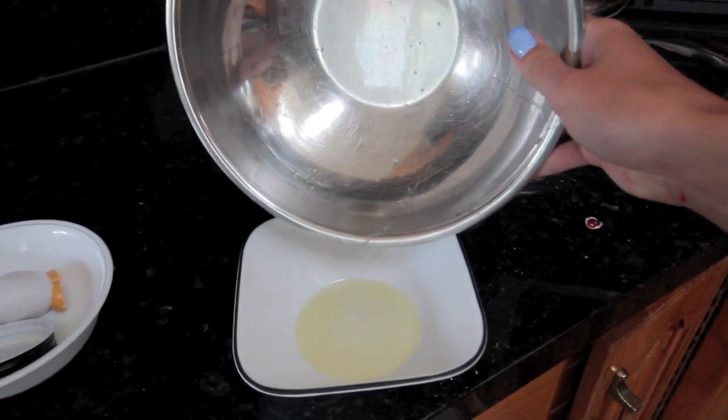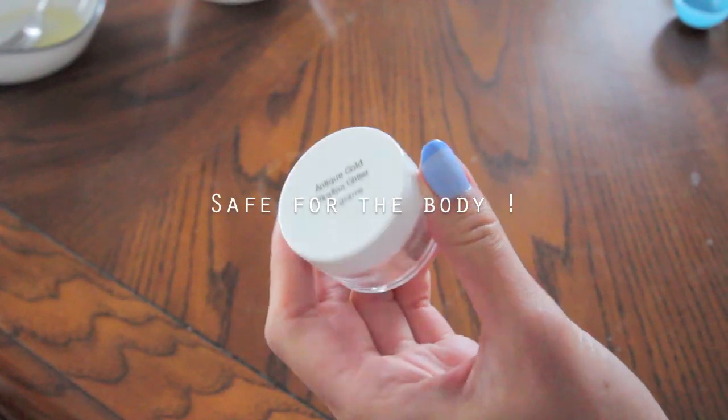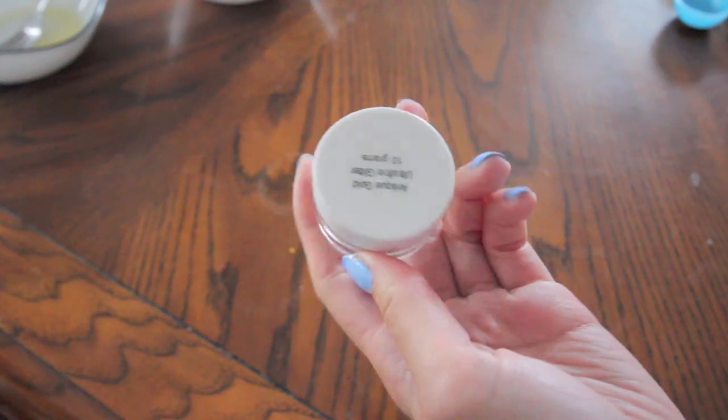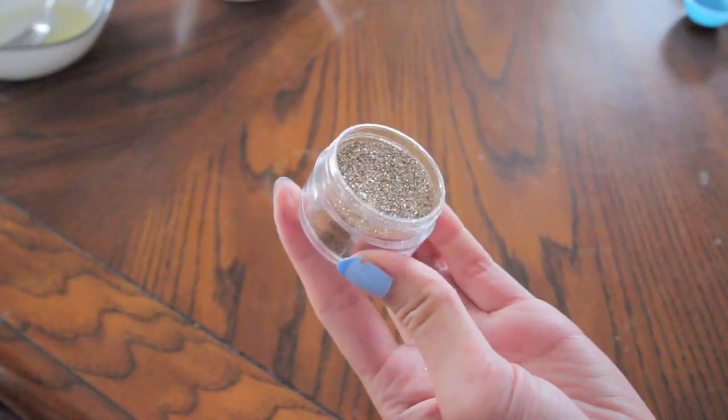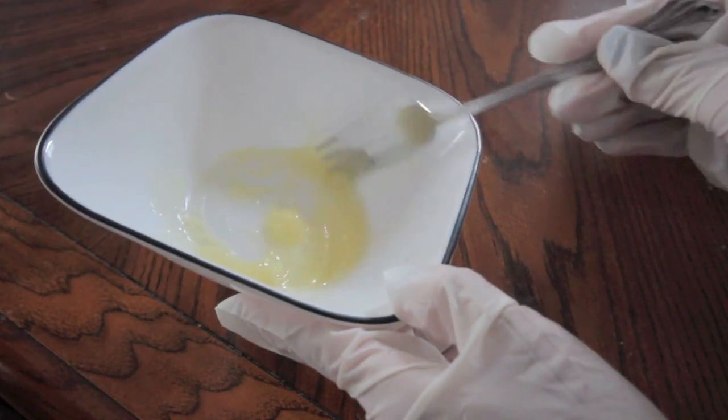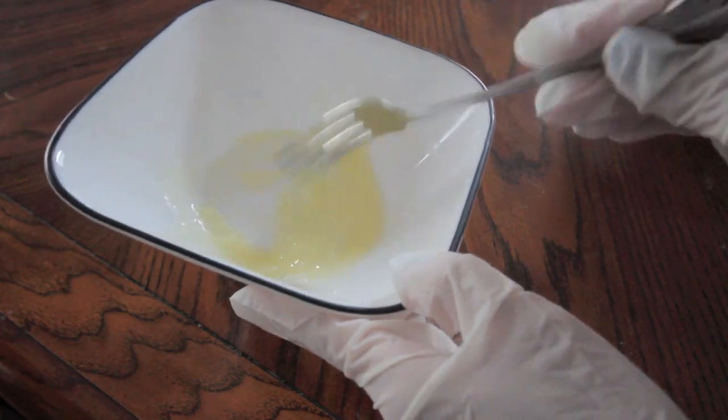Another great feature of this bath bomb is that it turns your water into glitter gold. This ultra-fine glitter is used for cosmetic purposes, so it's safe for soaps and even eyeshadows. I'll post a link down below so you know where to purchase it.